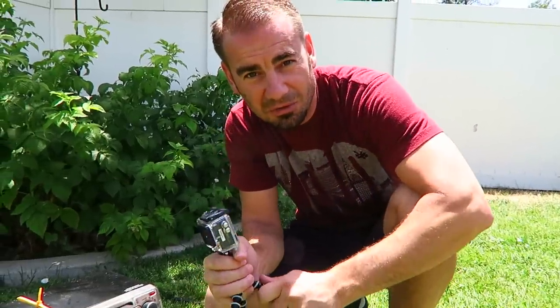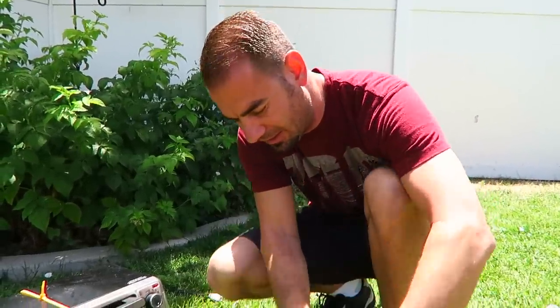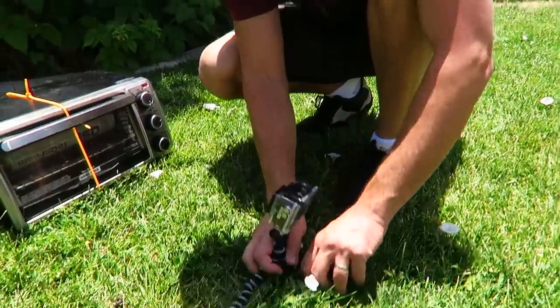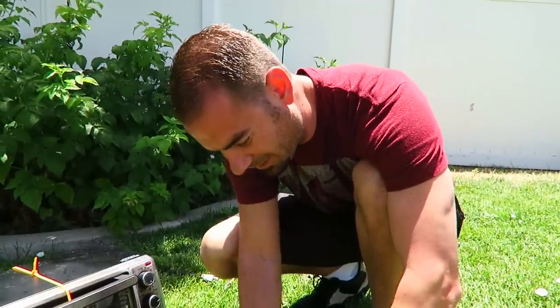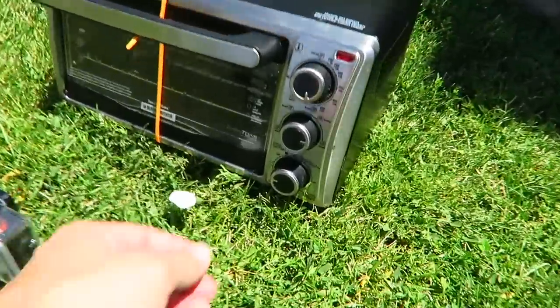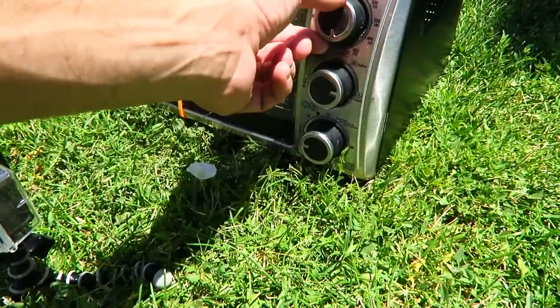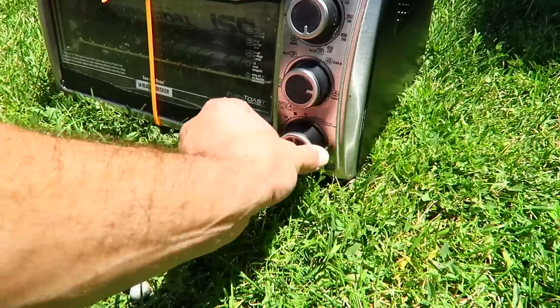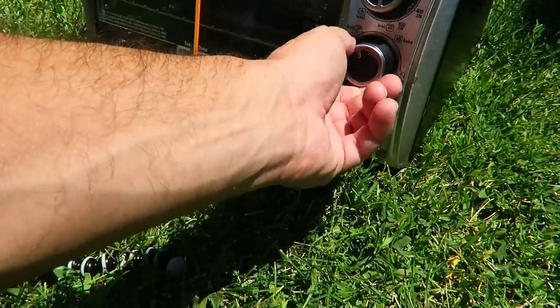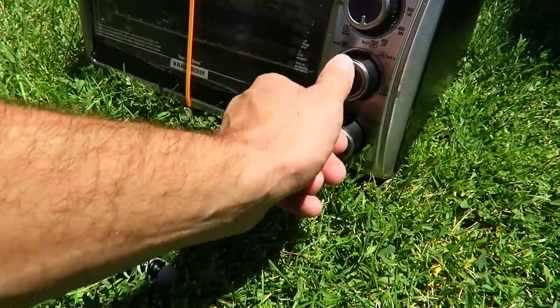We're going to set up a couple of our Ultra Pro X cameras around here that we got from Ultra Pro. This one is going to be right front and center — hopefully it doesn't ruin it. We have all the Ultra Pros set up and ready to go, zip tie ready to go. We're going to go ahead and turn this thing all the way up to broil. Let's see what this thing does. Let's go.